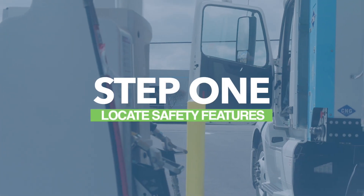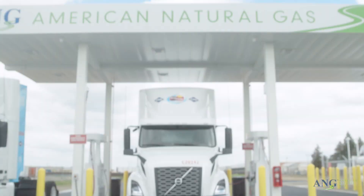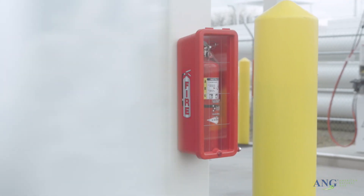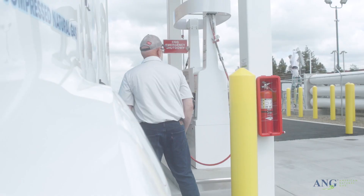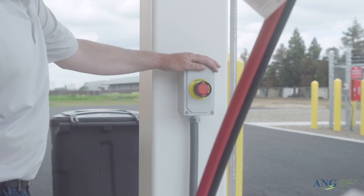Step 1: To prepare for fueling, identify all safety features located throughout the station. There are several emergency shutoff buttons located around the premises. When pushed, an emergency shutoff button shuts off all compressors. As a result, all fueling will end.